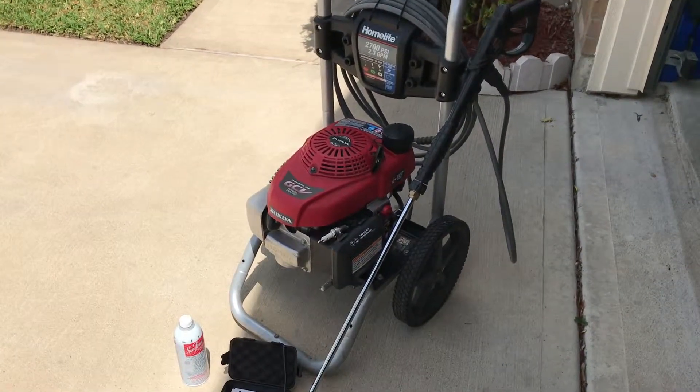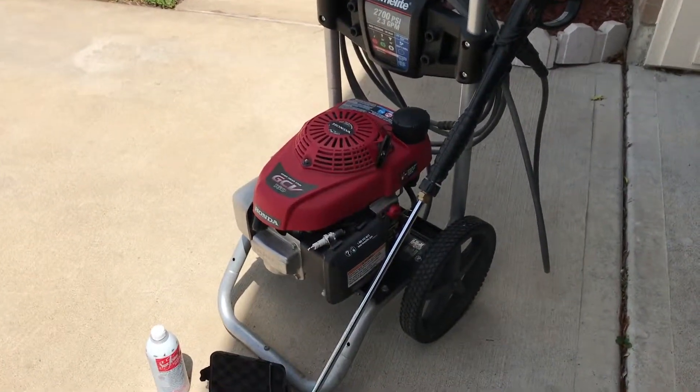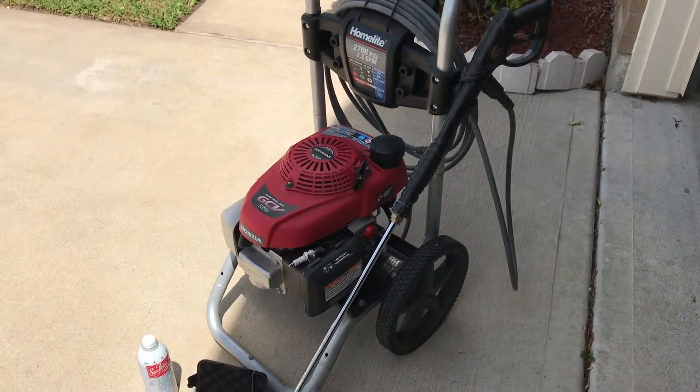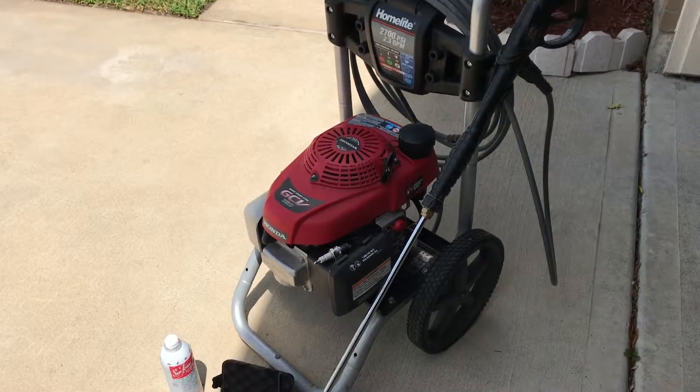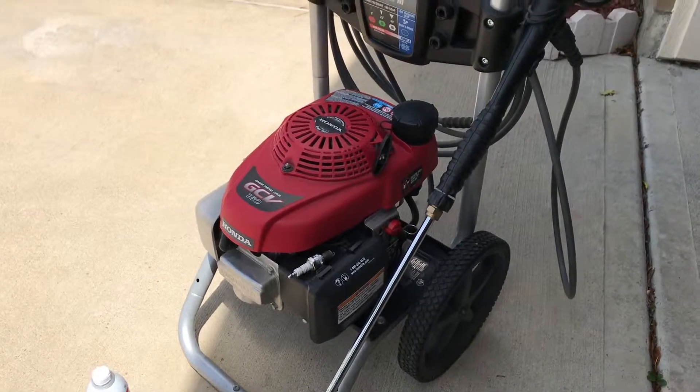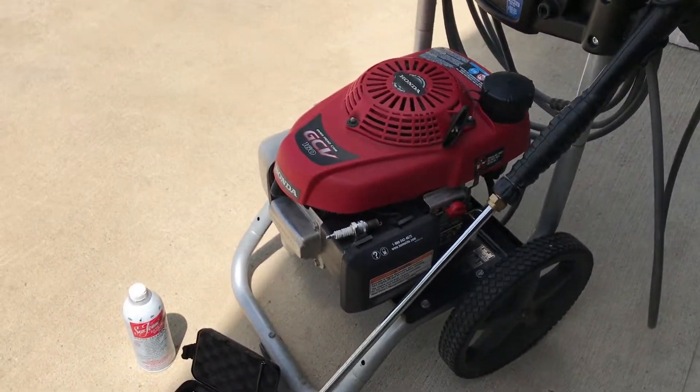This is a home light pressure washer with the Honda GCV 160 engine that I got on Craigslist for a pretty good deal. I've used it a couple times already. The only thing I've done to it is change the spark plug, clean the carb out, drain the old gas, and change the oil.